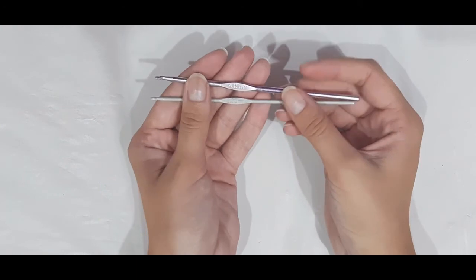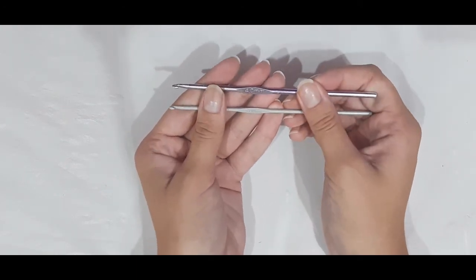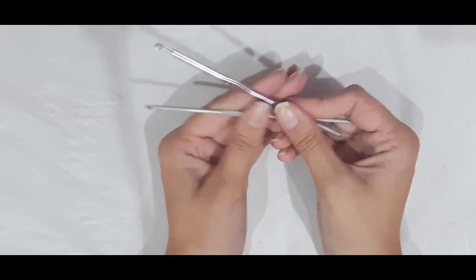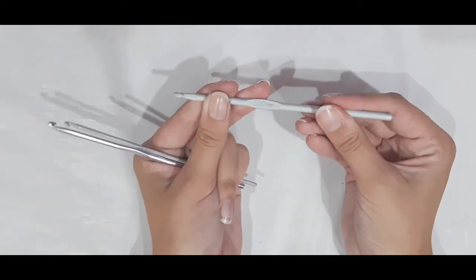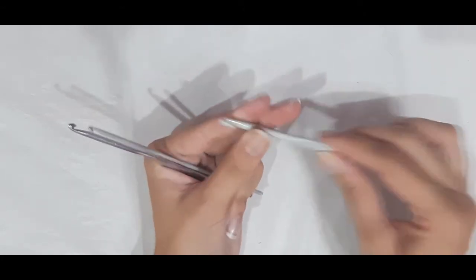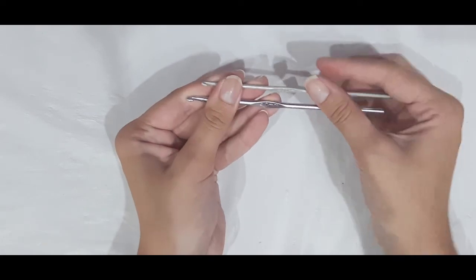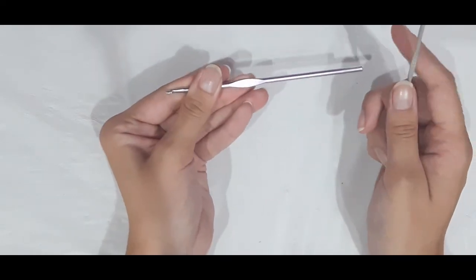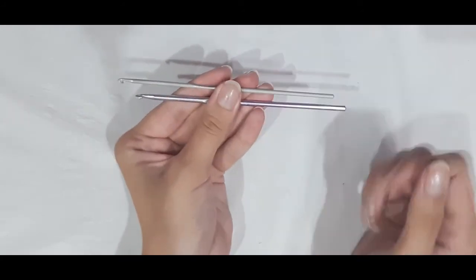You will also need a four millimeter as well as a three millimeter crochet hook to shape the sleeves. We will still continue to use our five millimeter crochet hook throughout the rest of the pattern, but to shape the sleeves we will also be using a four millimeter and a three millimeter crochet hook.